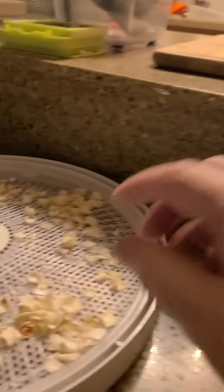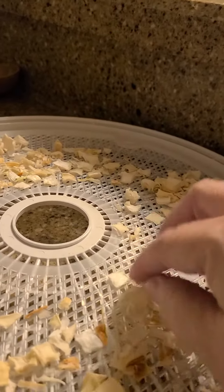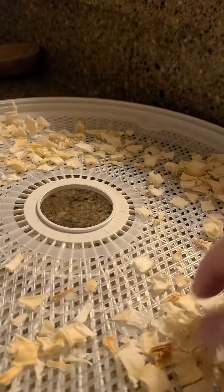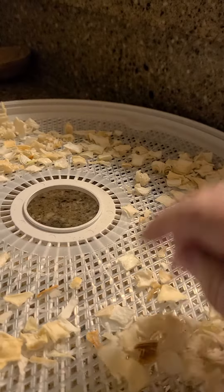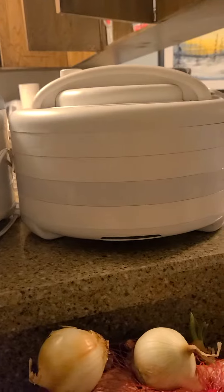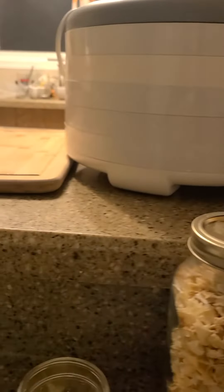I had them in the jar but these didn't quite dehydrate — they still have a little bit of moisture — so I'm just going to put those back in the dehydrator for my next batch. Now if you're doing a lot of onions, unless you really love the smell, put them on your deck or outside, because when you're dehydrating, the onion smell is going to go all over your house and you won't get rid of that smell for days.